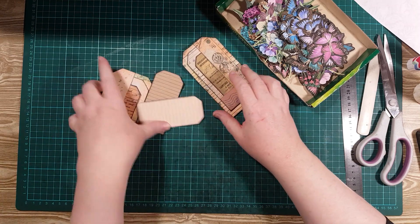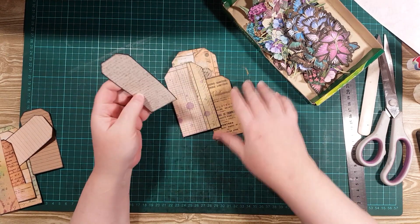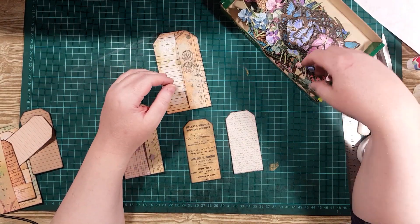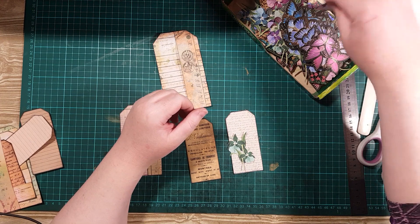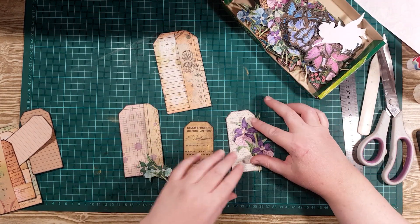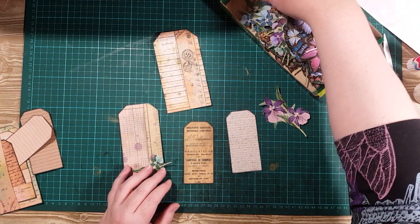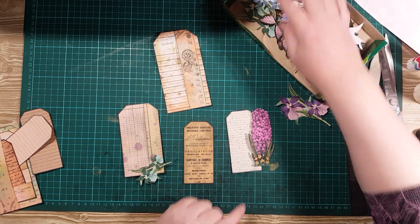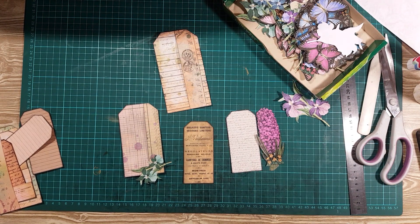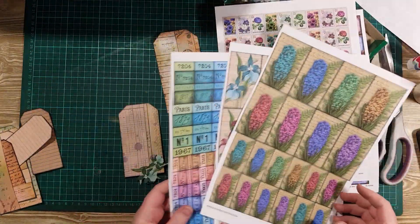Let's move on to do some decorating. So I might put these ones to the side and we'll just make this little set up for the moment. Let's look at some of the elements I've already got cut out — some little flowers or some bigger flowers, butterflies, and we'll also have the images, the labels and the images as well.